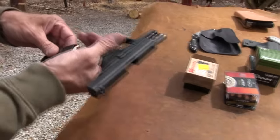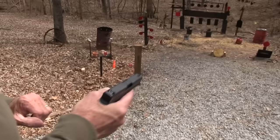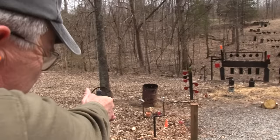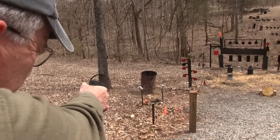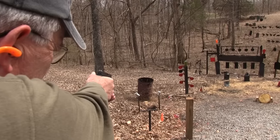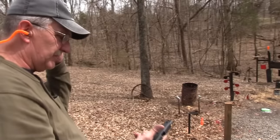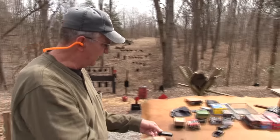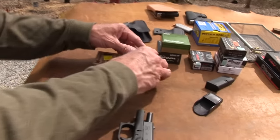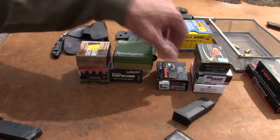Let's try these — I'm not testing for accuracy here. Those were the Critical Defense. And Hydroshocks. They all work. None of this ammo has made a liar out of me yet. They all worked yesterday, they're working again — on a different day, different humidity, different temperature, different magazine.